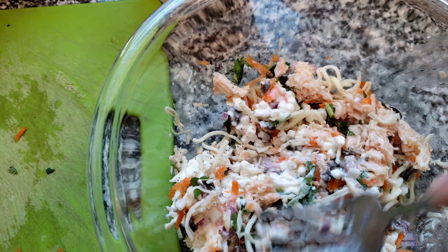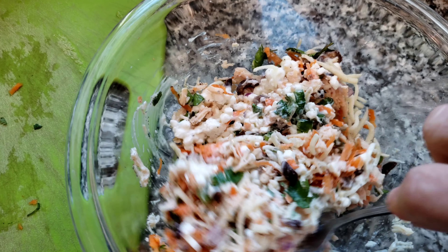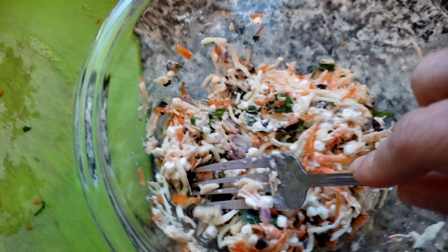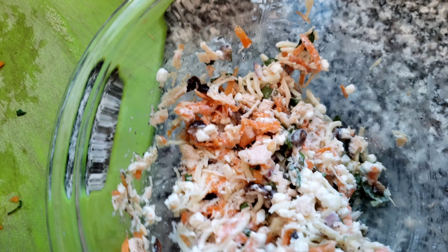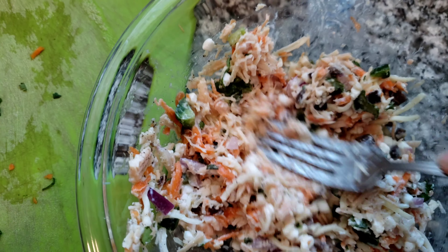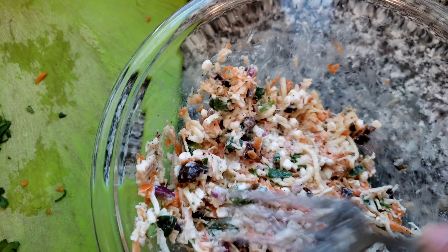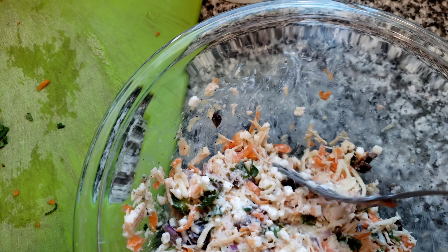I took these manicotti out of the freezer yesterday and I was planning to make actual baked manicotti in the oven, but that didn't work out. So I was thinking, what can I use these manicotti for? Let's try something different, something new. Chicken salad sandwiches sounded good but I don't have bread, so I thought let's try and stuff the manicotti.